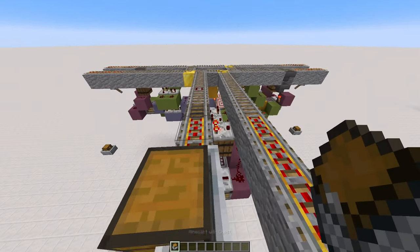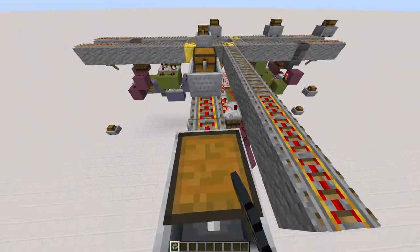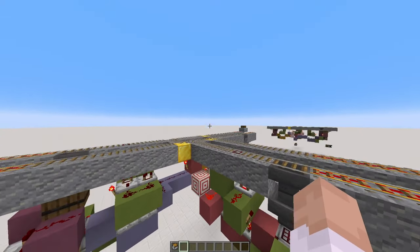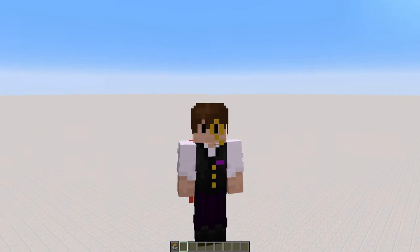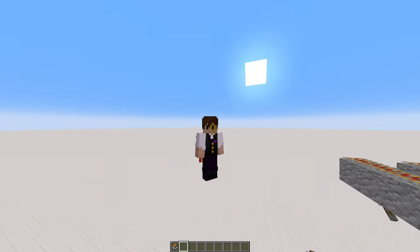This also works with full sets of trains. You can keep sending as many as you want and it will never stop until the last one goes by, and then it will reset the system. So before we get into building, I'm going to do a quick breakdown of the components that we will be using today, so I don't need to explain them later when I'm actually building them.